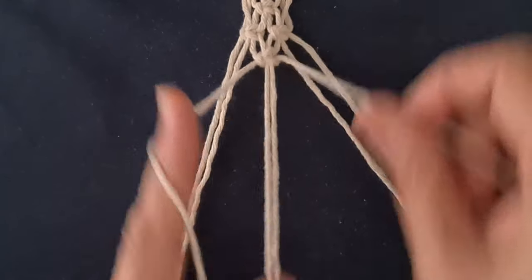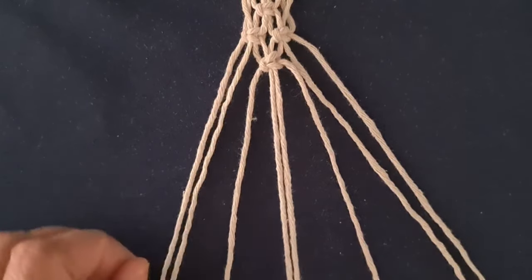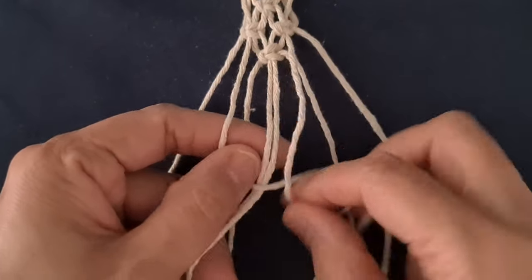Repeat square knot pattern three times. Repeat switch knot pattern three times. Tie square knot loops.